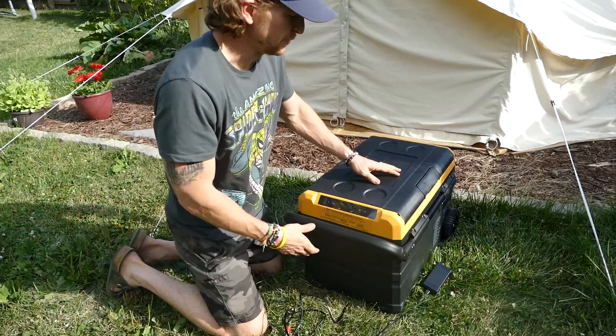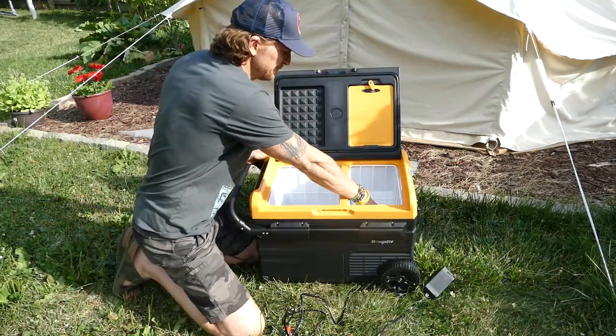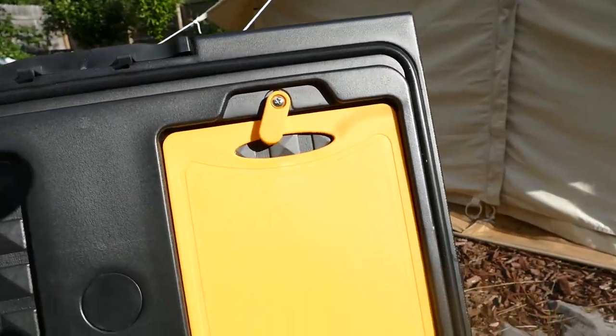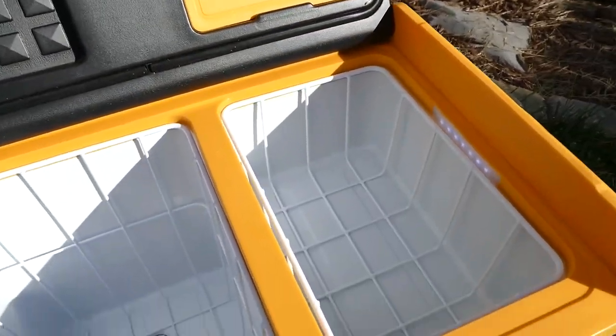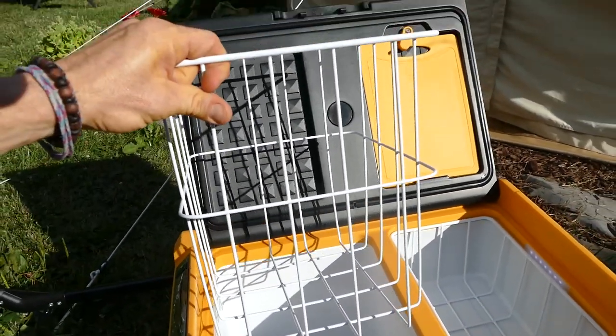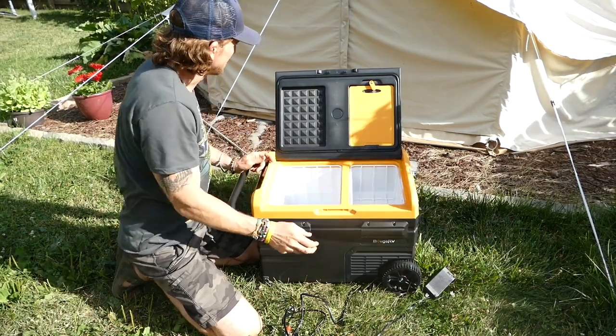We'll turn it on and we have two compartments here — a small one and a larger one. You can go with your frozen goods over here and your refrigerated goods here. Each one has a nice little basket so we can pack our food up and take it in and out that way. Kind of nice and handy.